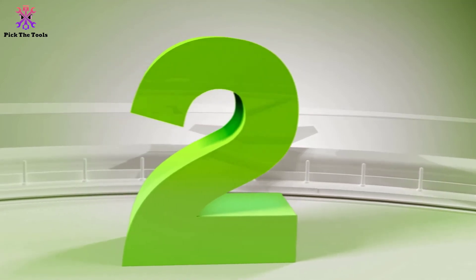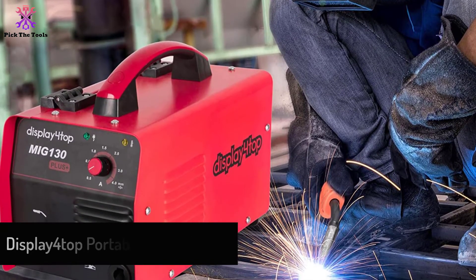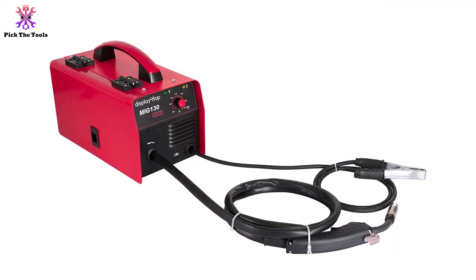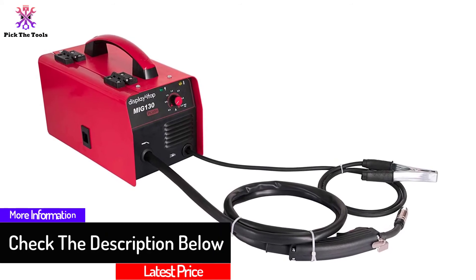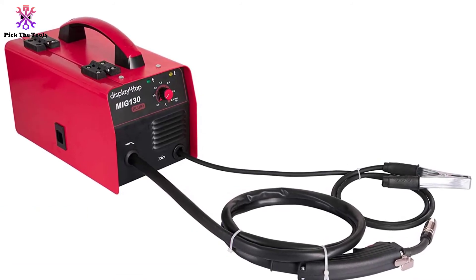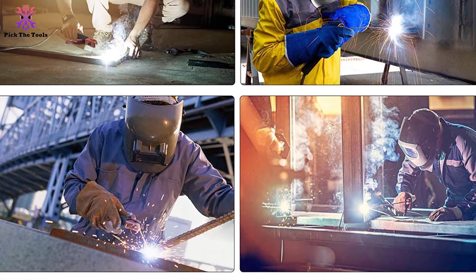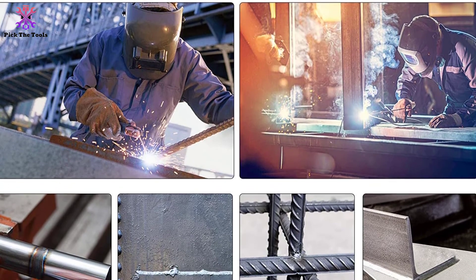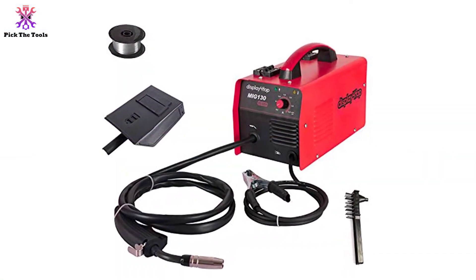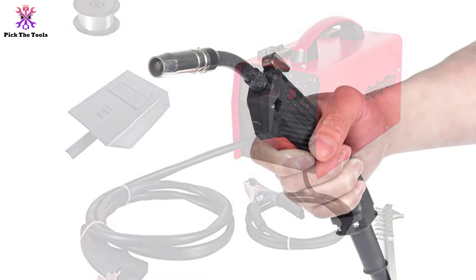At number 2, we have the Display 4 Top Portable MIG 130 Plus. The Display 4 Top Portable MIG Welder Flux Core is a robust machine with heavy-duty stainless steel construction. The durable red paint ensures it is long-lasting and will give you years of service. Something we liked about this machine is the unique safety mechanisms that ensure minimal working difficulties and accidents. The overload protection shuts off your device when it exceeds a specific temperature, helping in case you forget the time and go over the duty cycle. If you are a beginner, you can set your welding speed using 4 buttons, and choose the wire feed rate thanks to 10 levels of wire feeding settings.